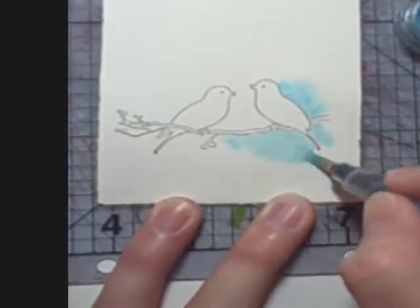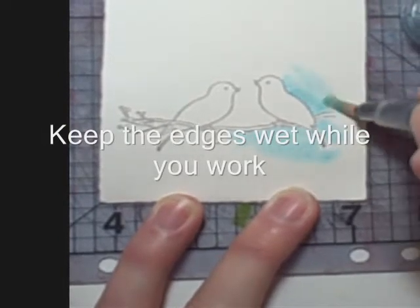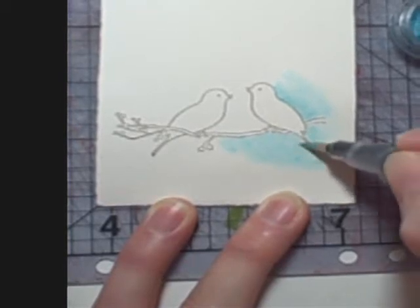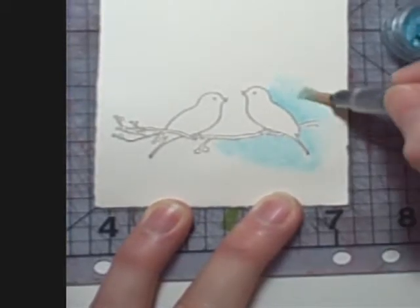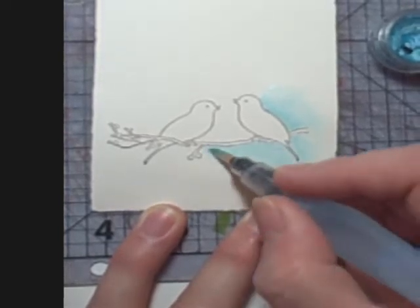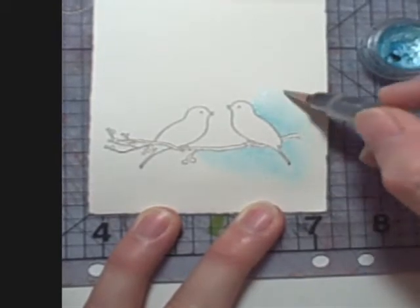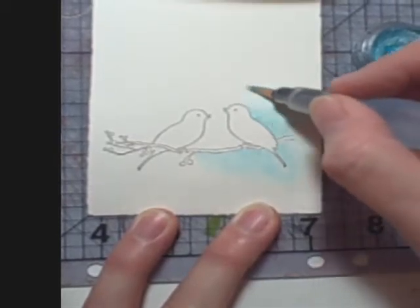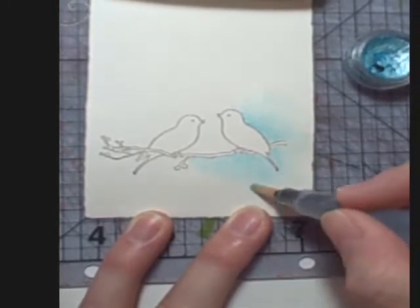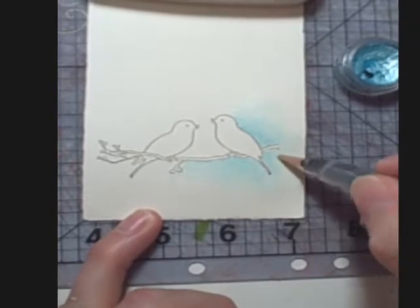I'm really going to have to work this in order to soften it up. See where it's hitting that wet edge? I'm going to go back and add a little more wetness in that edge because I got quite a bit of pigment down there originally. Pull that part in and soften this. It's always easier to soften as you go than it will ever be to try to come back and fix a hard edge.